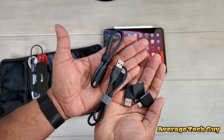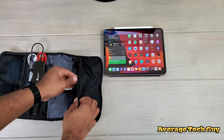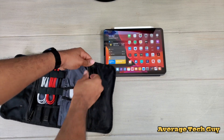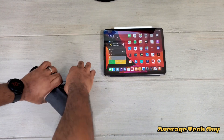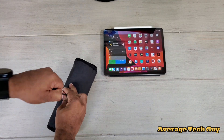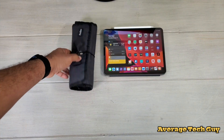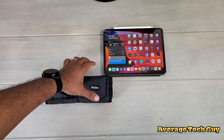Everything else in this pouch is basically cables and adapters, so anything you need you can pretty much put in here. Zip that up, put it in, zip it all up, roll it up, drop it down in your backpack and you're good to go. So there is my most minimalistic setup for my iPad Pro 11.